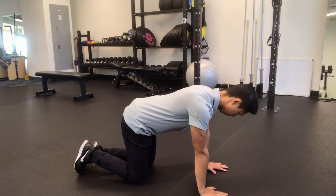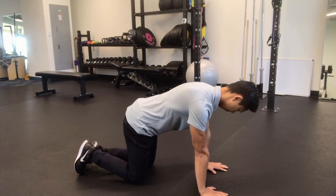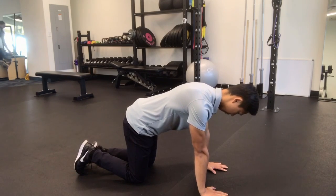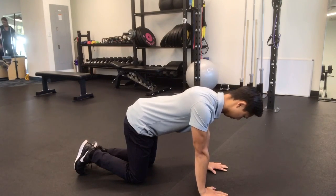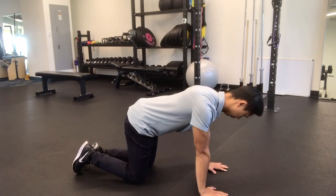It helps keep our shoulder blade stable so that the other muscles, such as the muscles of the rotator cuff, can be more effective in moving the shoulder for a variety of different exercises and activities. If this muscle is weak or not functioning properly, it can cause pain with overhead shoulder movement.